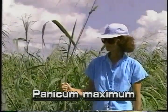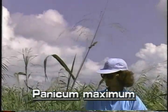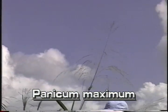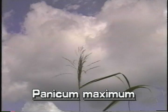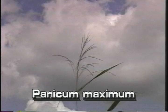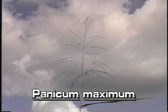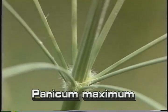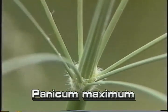Guinea grass has a very large inflorescence that is often two feet long and a foot wide. This much-branched panicle becomes more and more open as it grows and matures. The lower branches of the inflorescence are arranged in a whorl about the main axis.